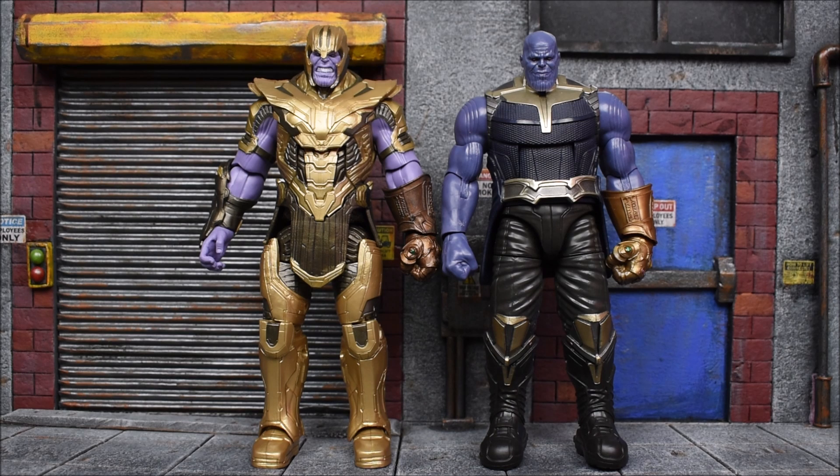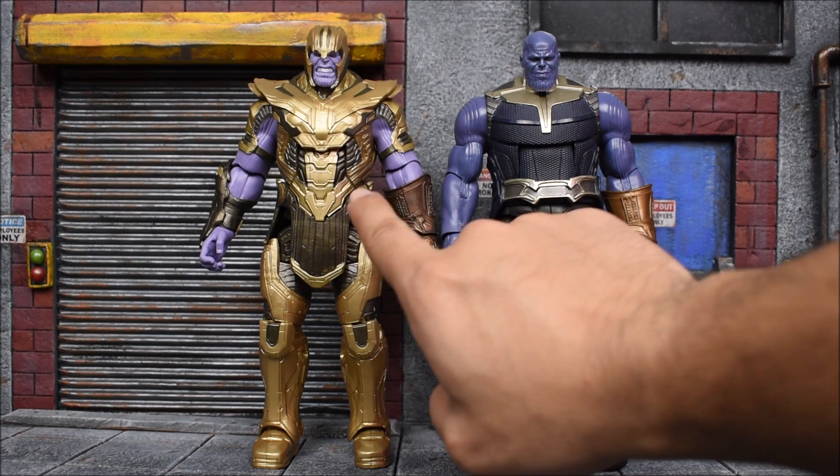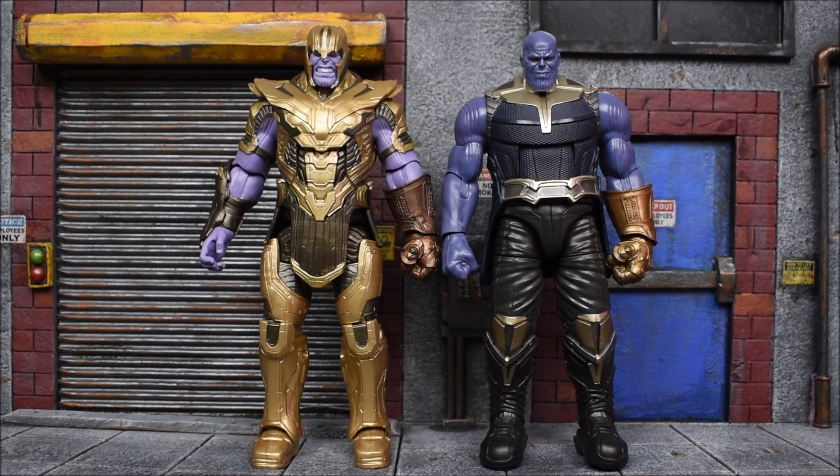Next to the original Thanos Build-A-Figure from Infinity War — it pains me to compare them since this is the inferior version, not the updated version from the 10th Anniversary 3-pack, but this is all I've got right now. It definitely looks better with the armor on. Height-wise they are about the same, so they got the height correct. It does seem like Thanos lost a little bit of weight because they made this figure a lot wider at the torso, and it's very much slimmer on the armored version — so either the armor is squeezing him or he did lose some weight.